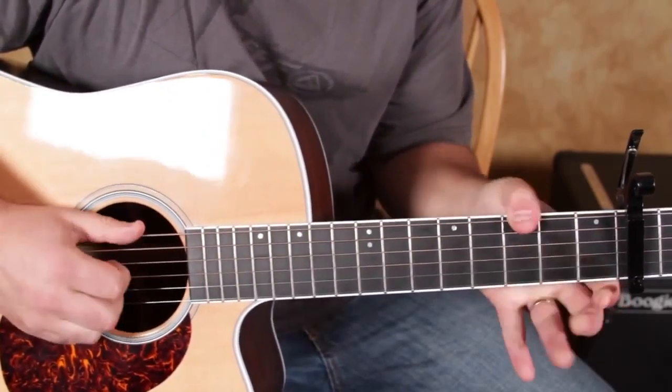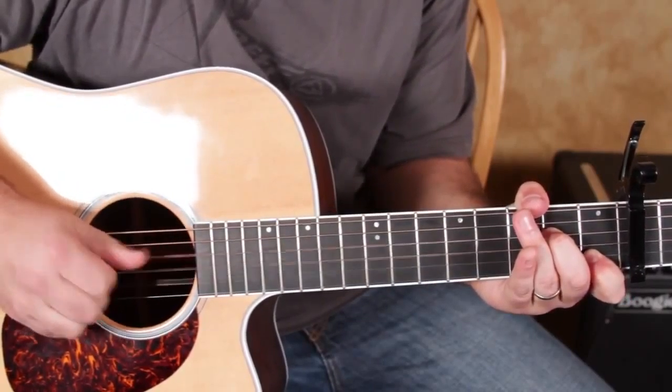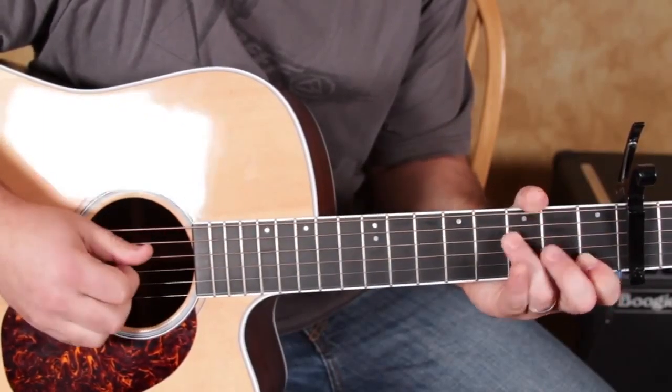Then we're going to play the open G with our index finger, and then with our middle finger plucked on the B — it's the first fret. So that whole move looks like this.